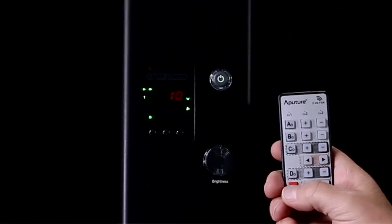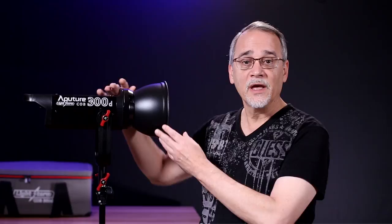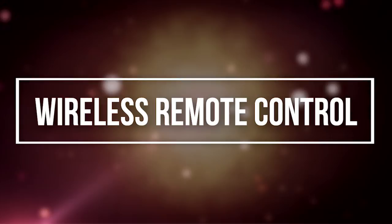The controller has switches for selecting the channel and group for use with the remote control, allowing you to turn the unit on and off and adjust the intensity of the light. You can also control whether you'd like the fan on all the time or automatic, plus an on/off switch on the unit. The wheel on the controller allows you to adjust the intensity. The best thing about having the controller box separate is it greatly reduces the top weight of the light, making it quite portable and allowing you to mount the light just about anywhere.